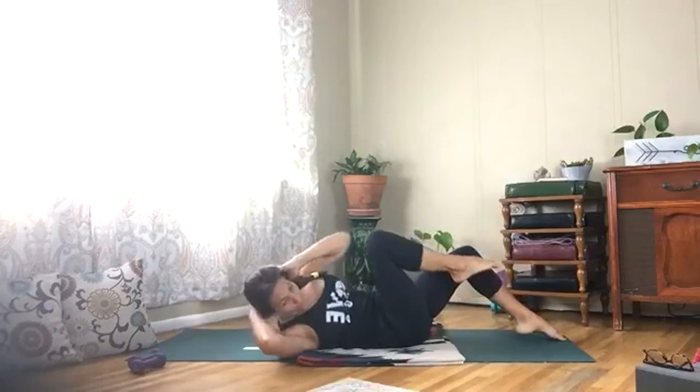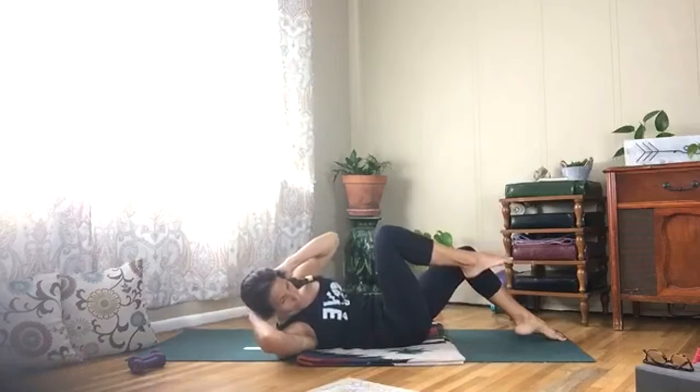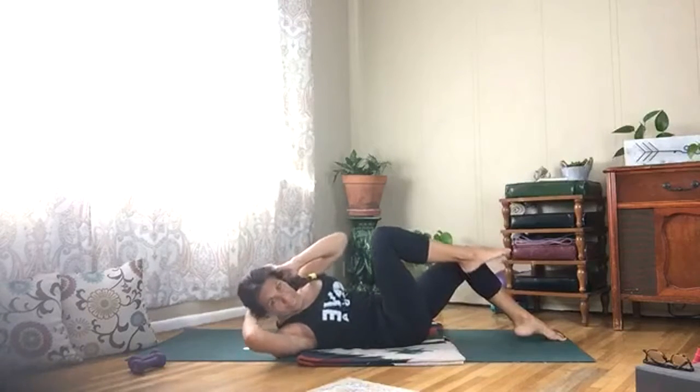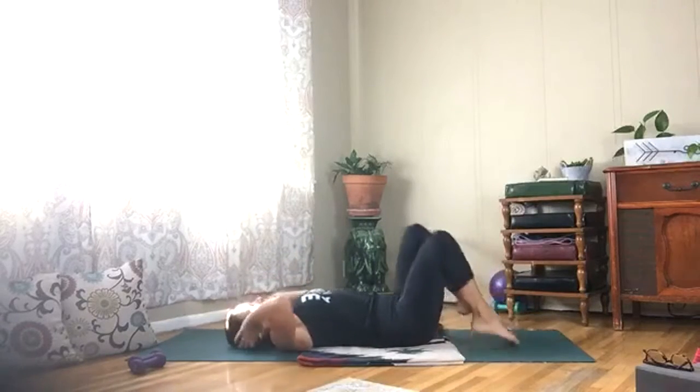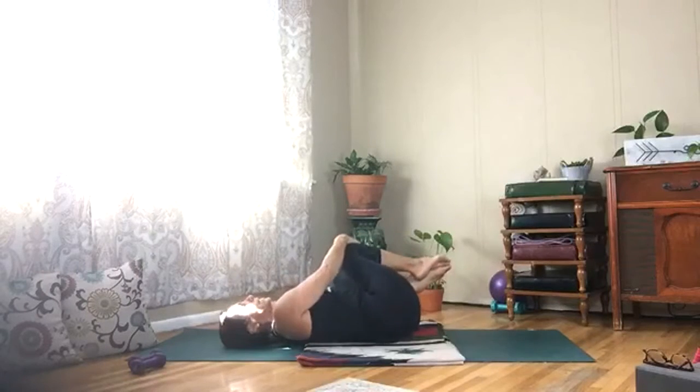Little pulses for ten — five more, four, breathing, three, two, one, and release. Pull your knees into your chest, give yourself a hug, and shake from side to side.